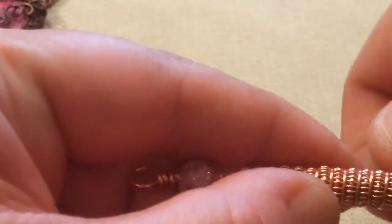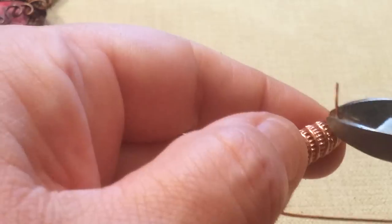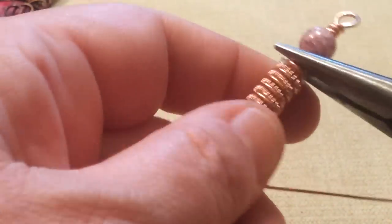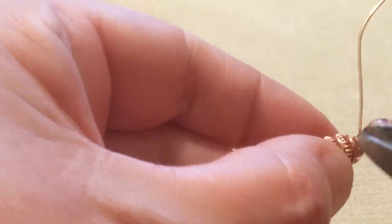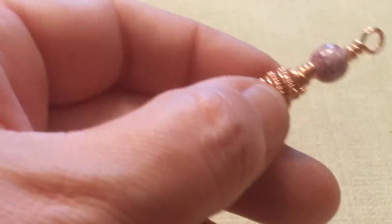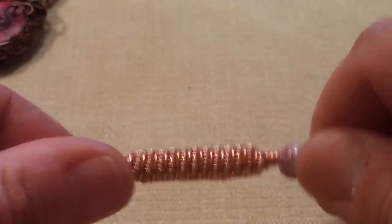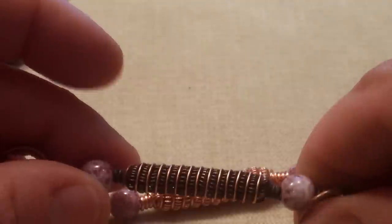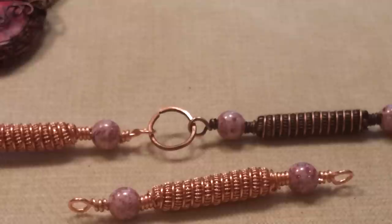Now that sound you hear in the background is my husband getting candy out of the cupboard — and even he knows he's not supposed to come upstairs when I'm doing a video, but he needs his candy fix. So you just cut that off and push that in. That makes a nice little decorative look to it. And when you age it, it's really going to stand out. Continue your pieces as long as you want your necklace.